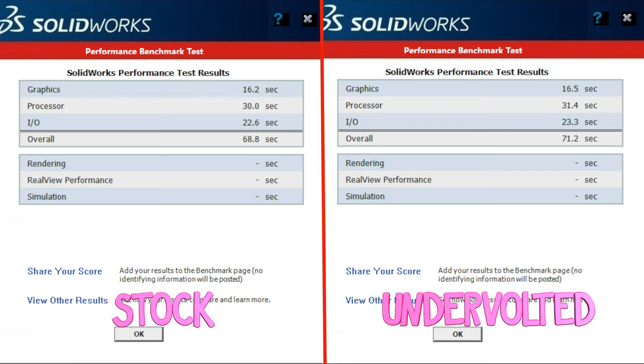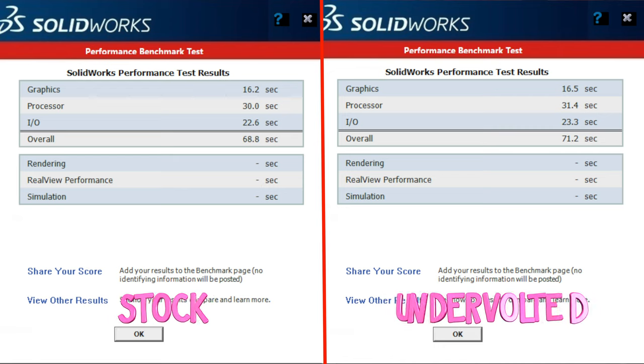For all you CAD users out there, SolidWorks benchmarks the same with and without the undervolt. The temperature never climbs high enough, so SolidWorks is usable right out of the box as long as you don't have assemblies with hundreds of parts.